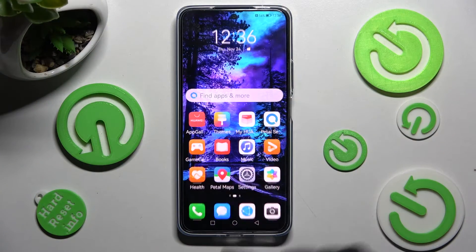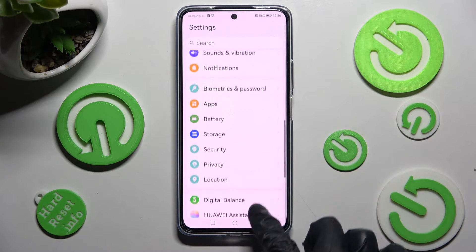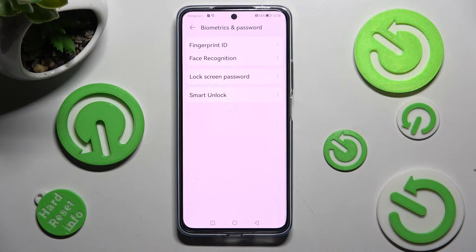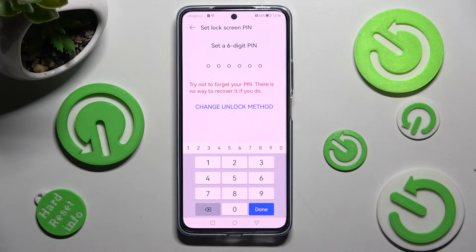Begin by opening Settings. In Settings, scroll down and click on Biometrics and Password. Now you need to click on Lock Screen Password and tap on Change Unlock Method.